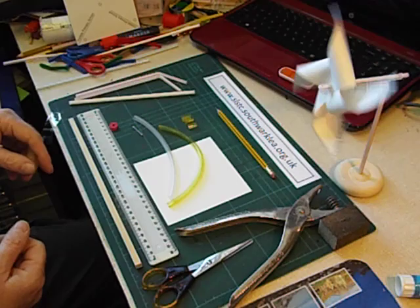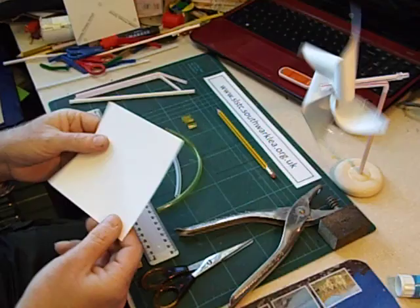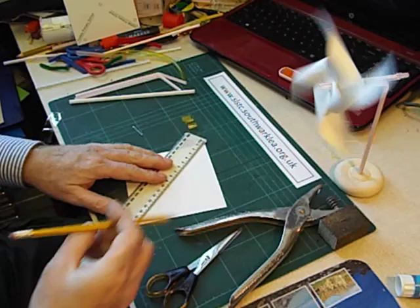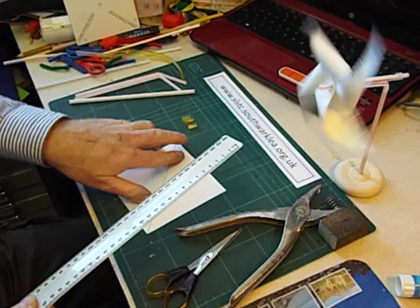For it you need a square of paper — actually I'm using a very thin card, it just makes the windmill a little bit more robust. For older children they can actually start to draw the windmill themselves; they need to draw two diagonals, like this.